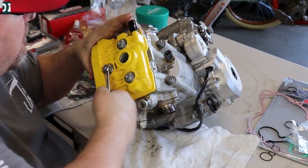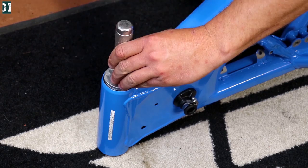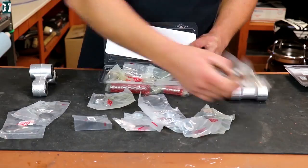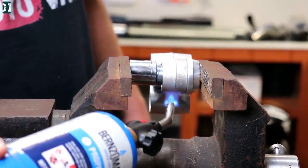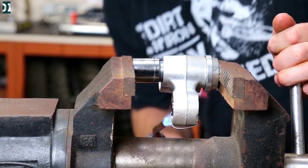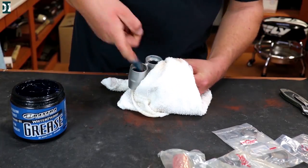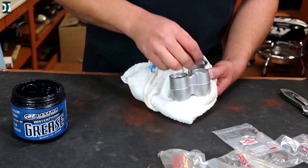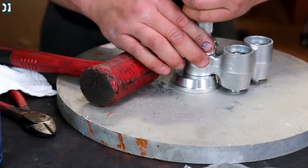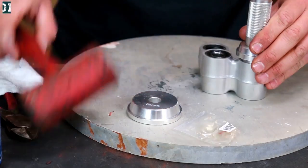That completes the engine, and now it's time to start putting everything back together. The baby blue frame came back from San Diego powder coating — it looks amazing. We went with Factory Links bearings for the swing arm and linkage, installed everything, greased everything. We also did new steering stem bearings and installed new races into the frame. Once you do that kind of work, everything will feel brand new — super tight and smooth, no clanking noise. I highly recommend going through all the bearings when doing a rebuild.